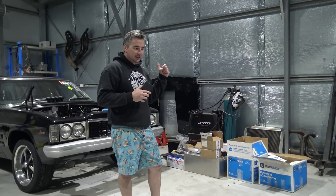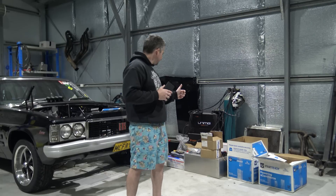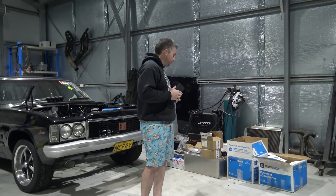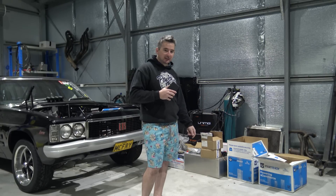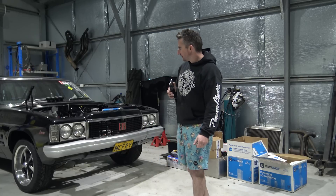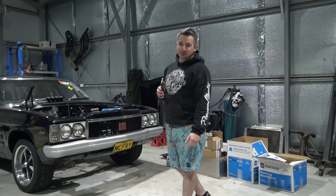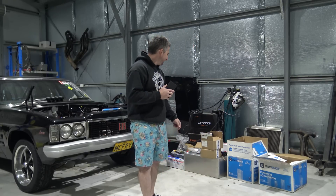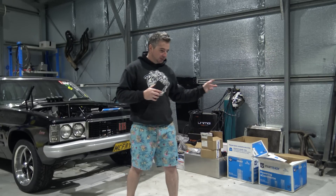Methanol is mainly going to be for events like Power Cruise and that sort of thing. I'm also fitting an oil cooler because I want to try and do a drift event again, but the big block just gets really hot. I'm trying to make the car a little bit more reliable because I'm sick of breaking it.